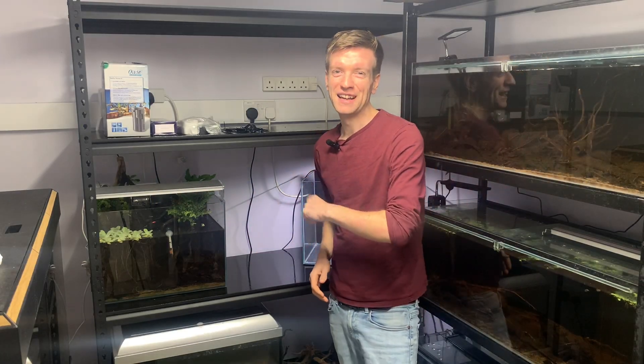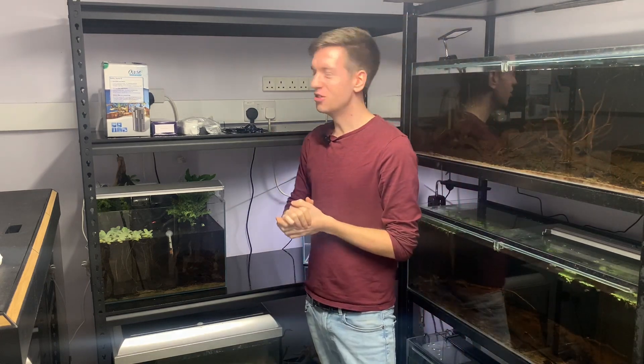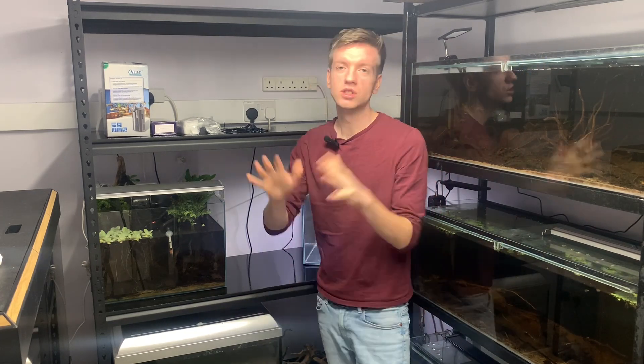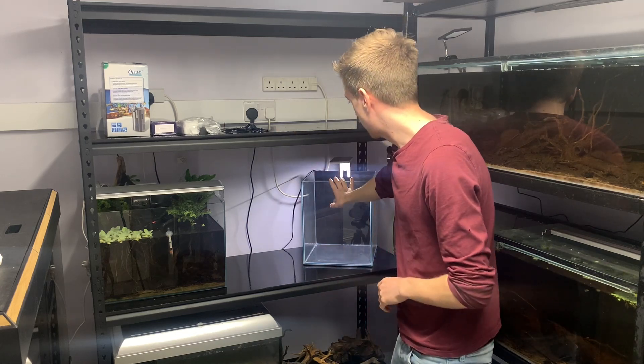So the rack is in place after the last video, having a few teething problems with it where the shelves are not potentially the strongest. I might need to reinforce these and get some marine plywood and paint that rather than these MDF boards, which should have a bit more structure to them. In the meantime, they are strong enough for now as long as they don't get wet.